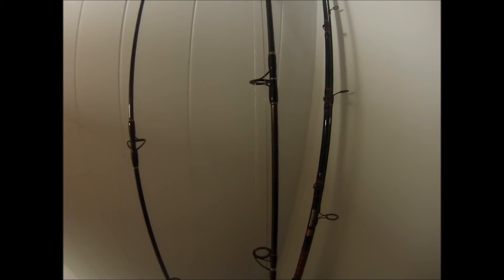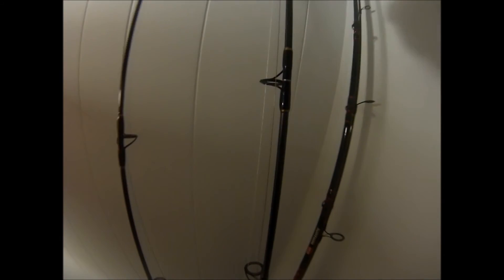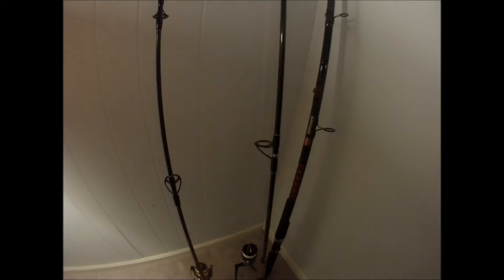Take care of your reel, take care of your rod. Put some kind of salt inhibitor on it — spray it, wash it off, wipe it down. It's taking care of you and catching big fish, so you need to take care of it.